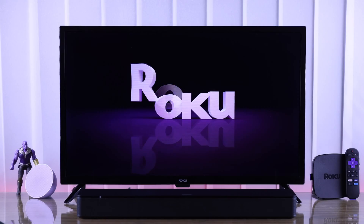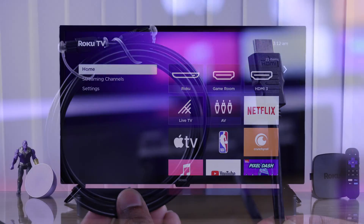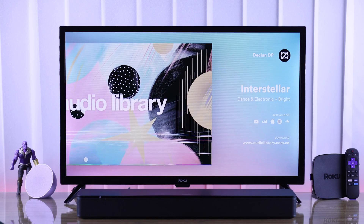If the soundbar or speaker that you have connected to your Roku TV via HDMI or optical cable is not working, your TV can't detect it and you can't hear any audio playback, then I'll show you some easy ways to fix a soundbar that won't play any audio.